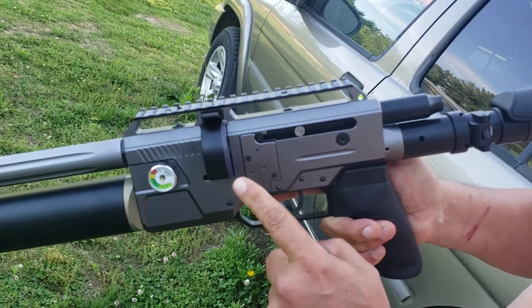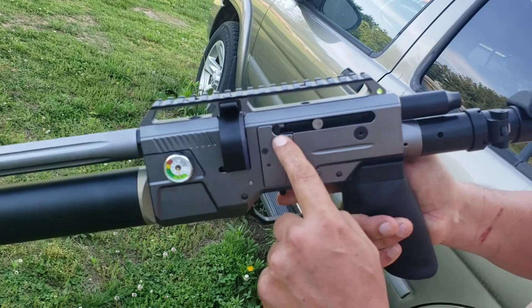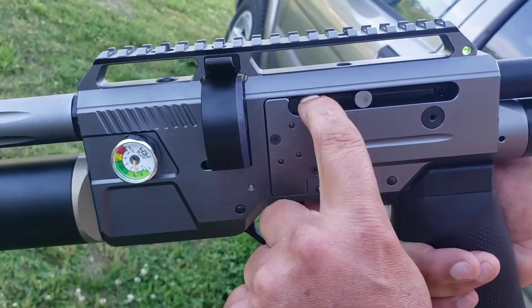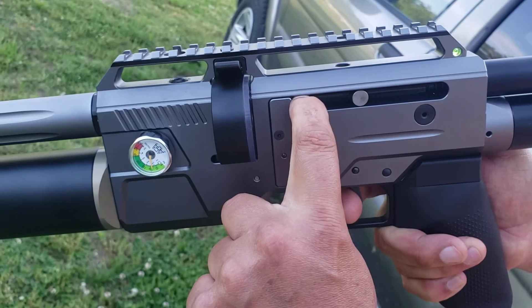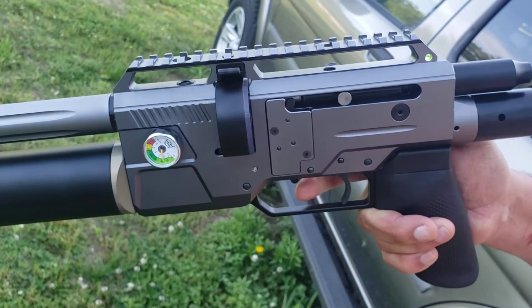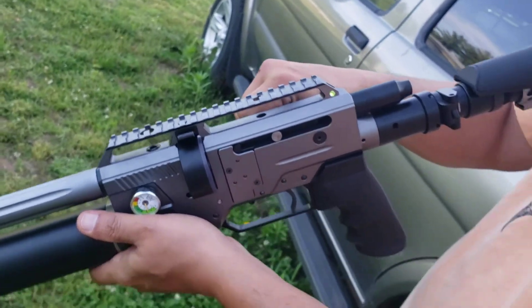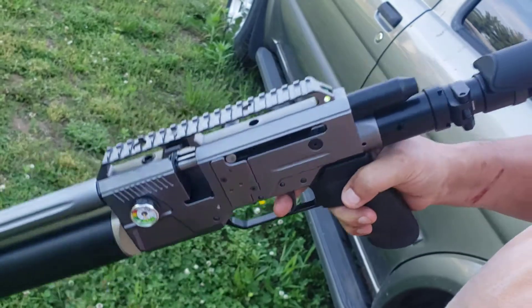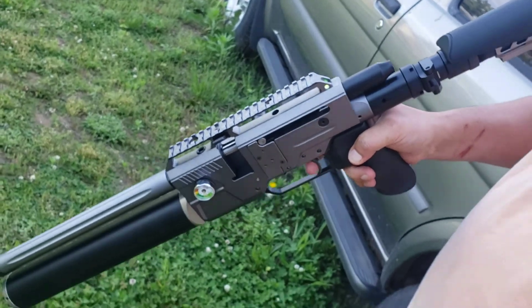How to de-cock this is: with the magazine in and the bolt in this position, there's a little lever right here inside the slide. You have to push this lever forward with your finger, and when you hear it click, it's now de-cocked. Slide the bolt back a little bit, remove the mag, and you are safe to fire.